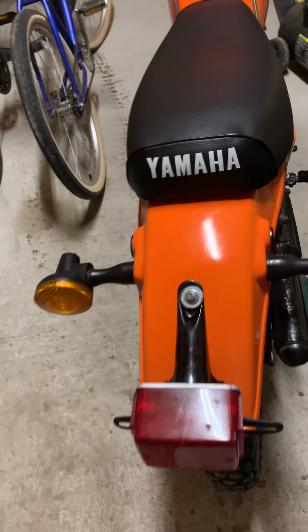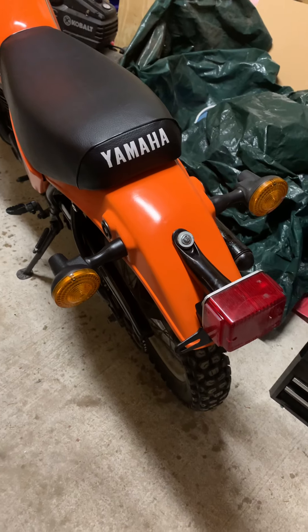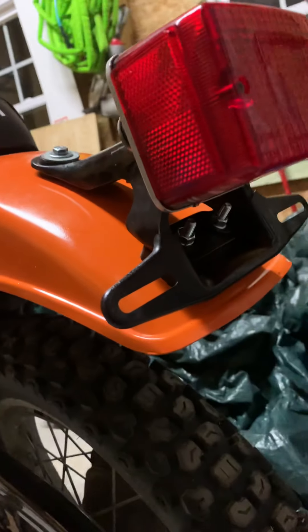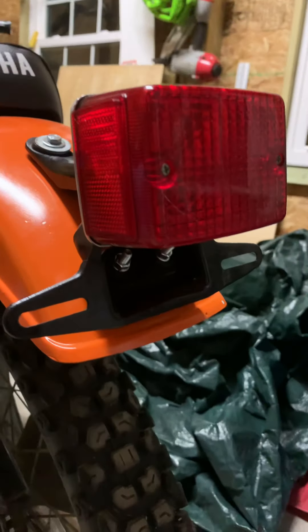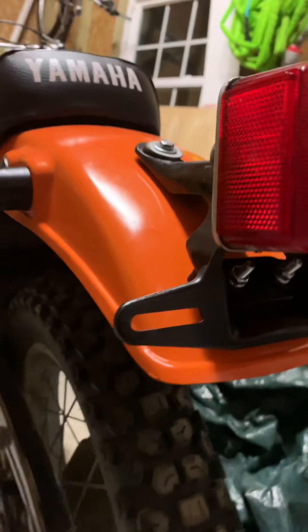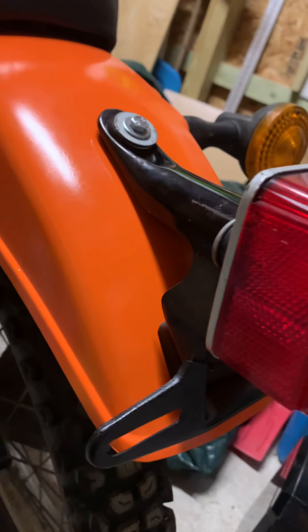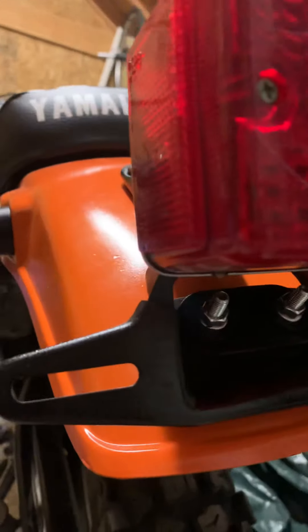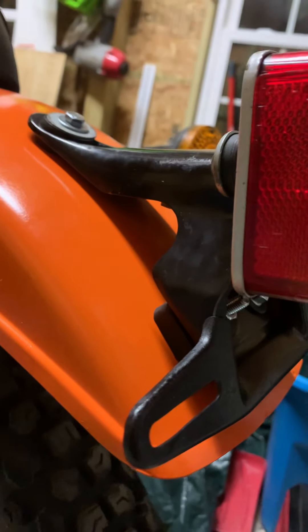They're not knockoffs, not some third-party manufacturer. They are original, genuine parts. This is from another DT250-77 that someone was parting out that I got on eBay for $90 shipped, so that was pretty cool. Super nice, really good shape. These are pretty hard to find, actually.